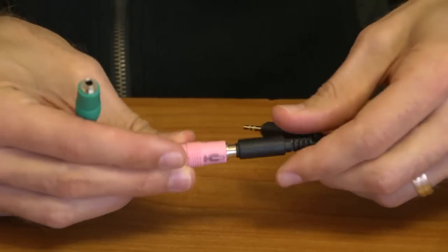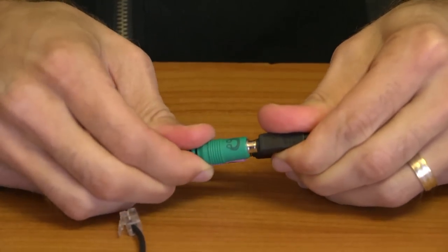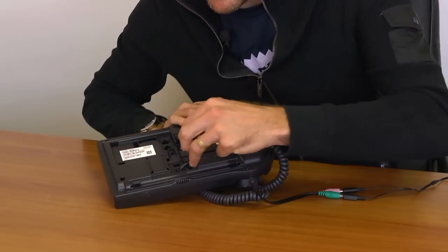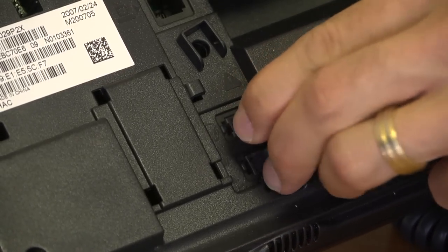First, you will connect the mic and audio to the adapter. Second, you will connect the adapter to the dedicated headset jack on your phone.